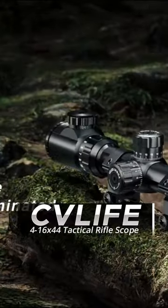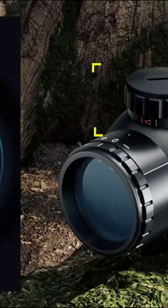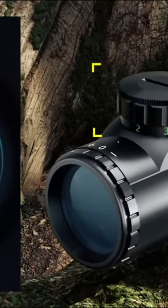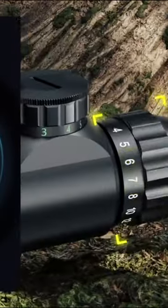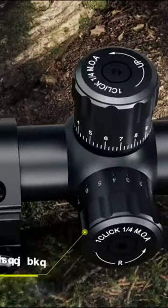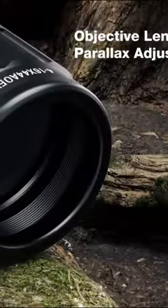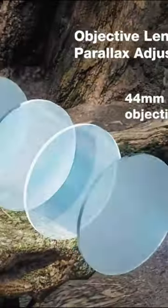If you are looking for an illuminated scope, look no further than the CV Life 4-16x44 Tactical Rifle Scope. It is a great choice for hunting and shooting. The high-strength aluminum alloy and one-piece tube construction make it durable, and it allows you to use it in any light condition.